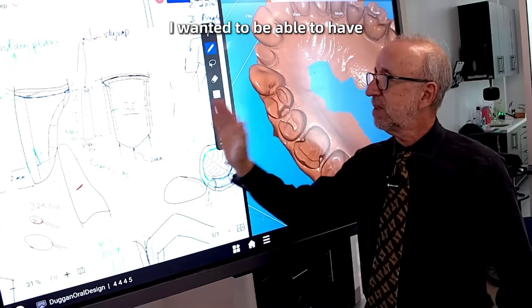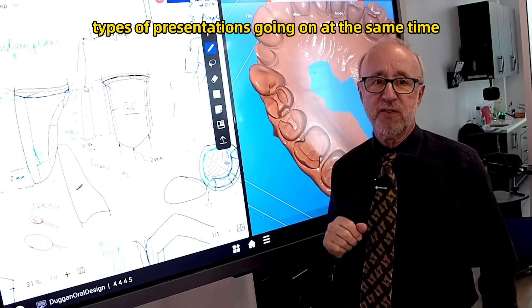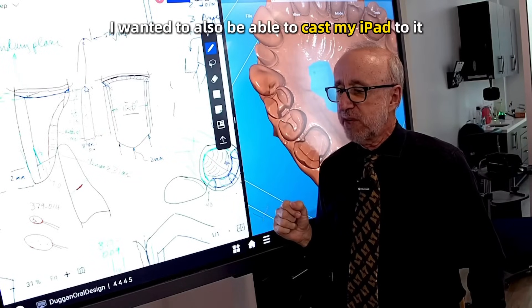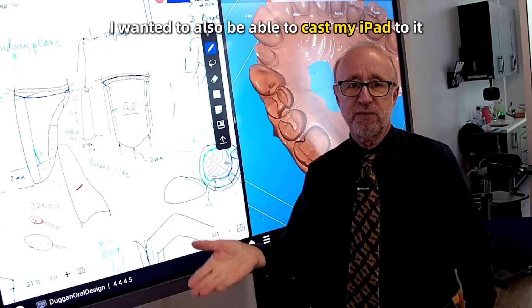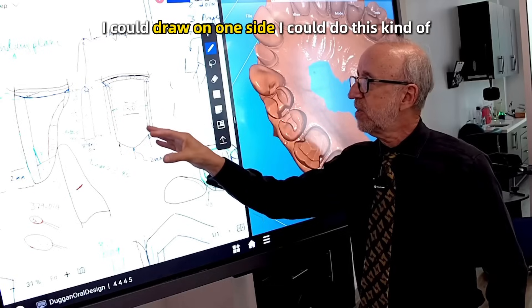I wanted to be able to have two different types of presentations going on at the same time. I also wanted to be able to cast my iPad to it, so I could do lecture presentations on one side and I could draw on one side.